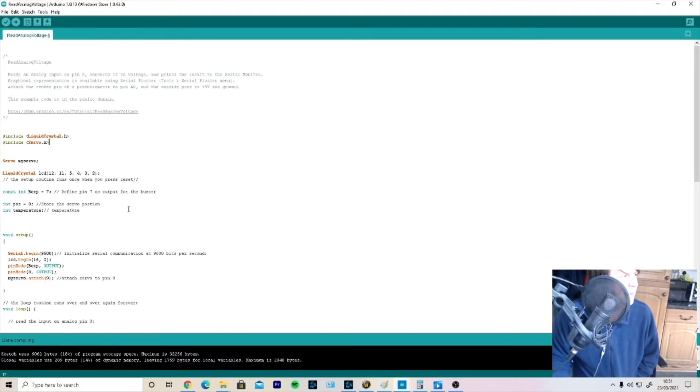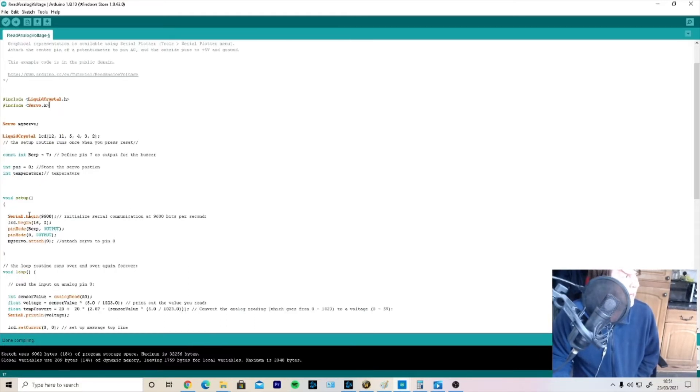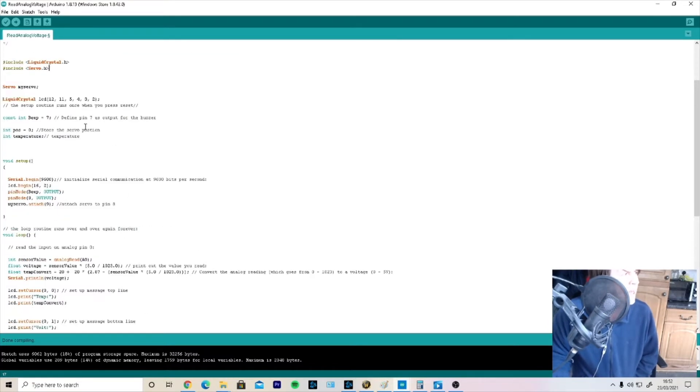We've got the same LiquidCrystal library as before, Serial.begin for serial communication at 9600 bits per second, and lcd.begin to set up the LCD exactly as before. We've got pinMode for 'beep' as the buzzer output, pinMode 8 as an output, and myServo attached to pin 9. To get the servo motor to work I had to attach it to an output pin — pin 9 as shown in the diagram. I also set up an integer for temperature storage, an integer for servo position, and a constant integer 'beep' assigned to pin 7.